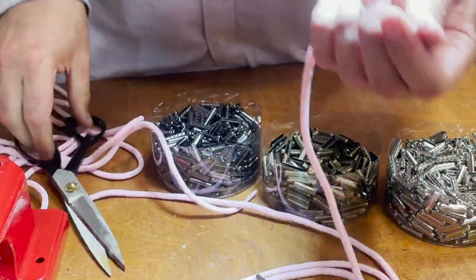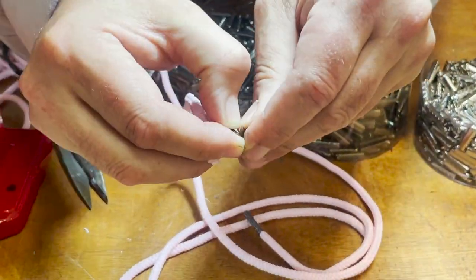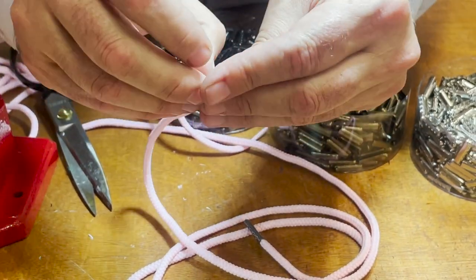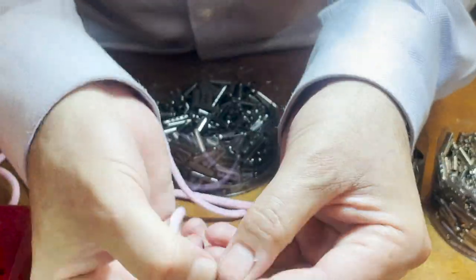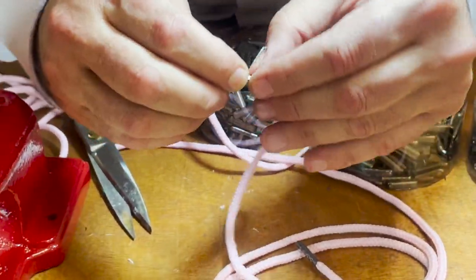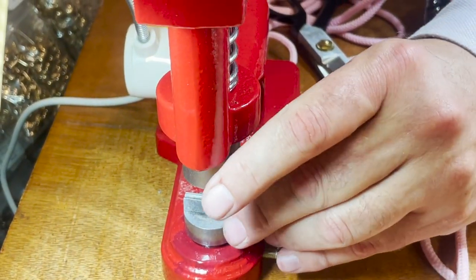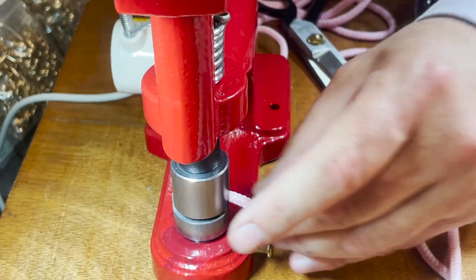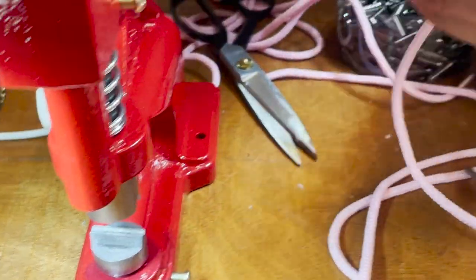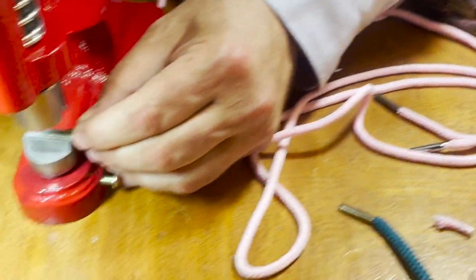If you want to get rid of the old tip or you have something that doesn't have tips, what I do is open it up a little bit more and just put it through. Jasmine made sure that the tips are inside using a small tiny screwdriver, but I don't want to do that — I just put it down the same way.